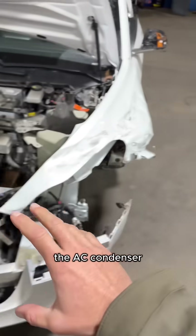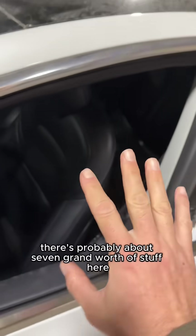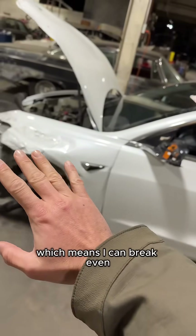The entire cooling package, the AC condenser, the radiator, and the entire interior is still nice. There's probably about seven grand worth of stuff here, which means I can break even.